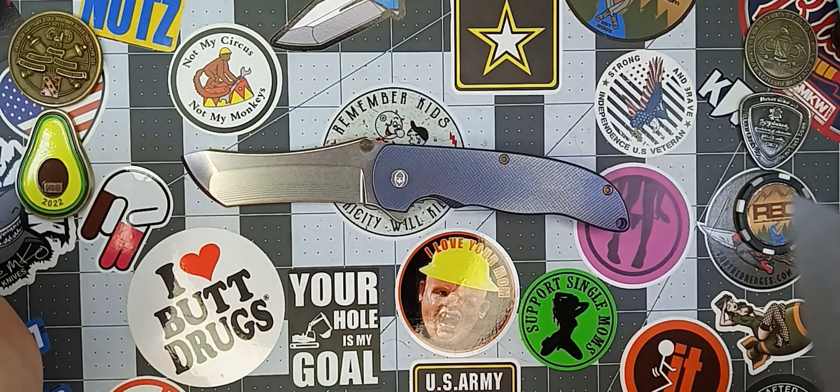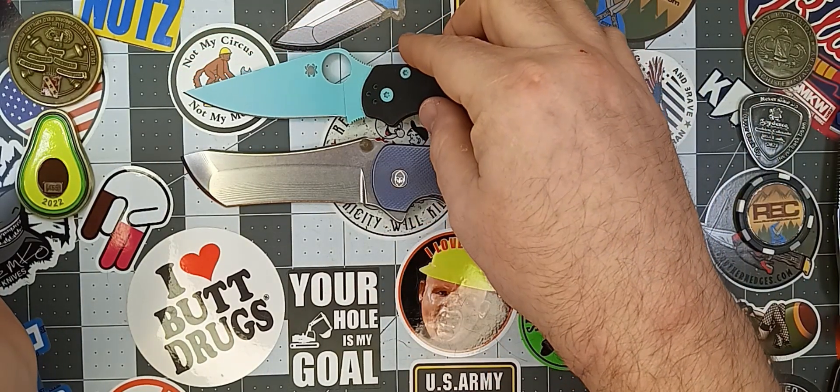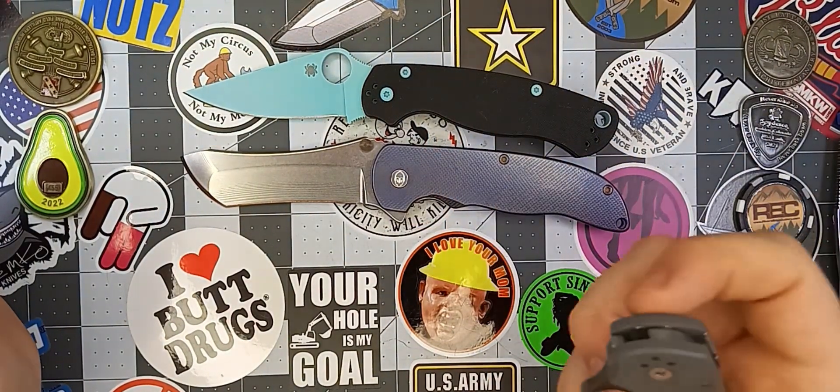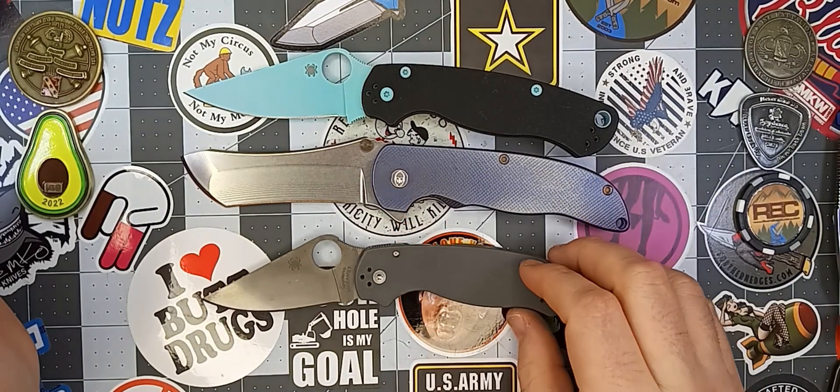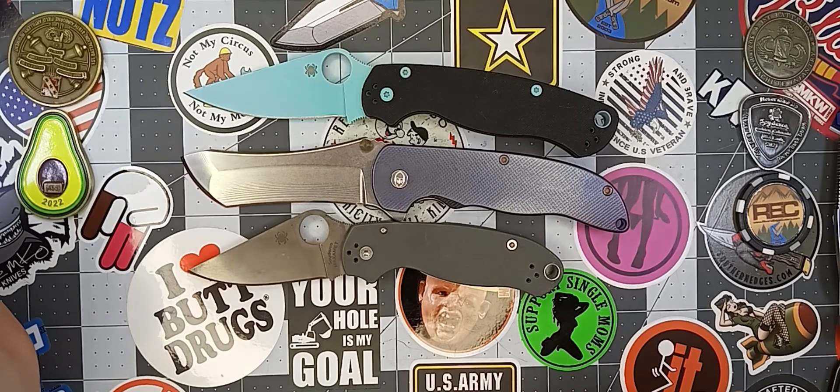For the Spydercos, the PM2 is going to be just a little bit shorter than the Norseman. And the Para-3, obviously, is going to be quite a bit shorter than the Norseman.